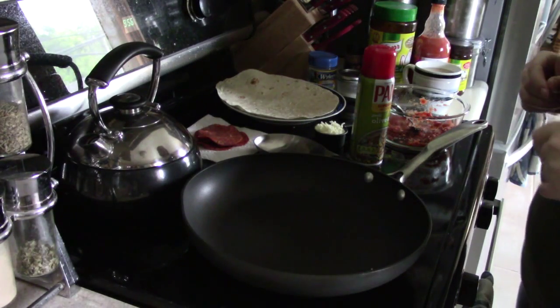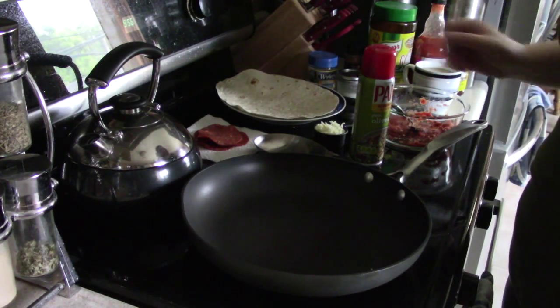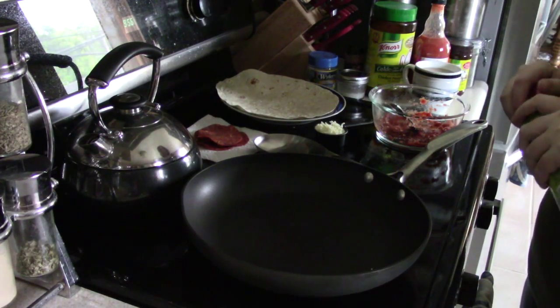Hello everyone! Today we are making tortilla pizzas. They're pretty easy, pretty straightforward. I just thought that I'd show you while I'm making it.